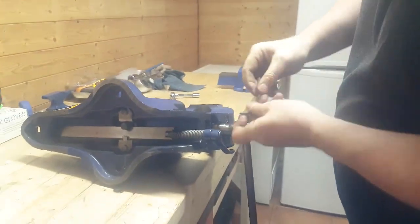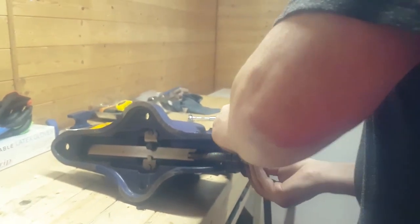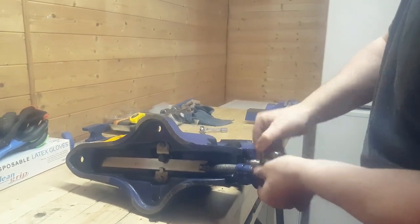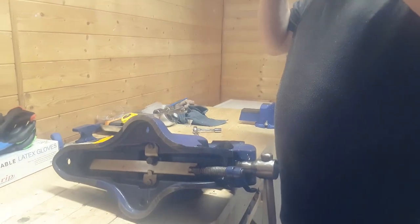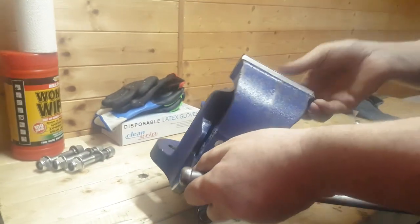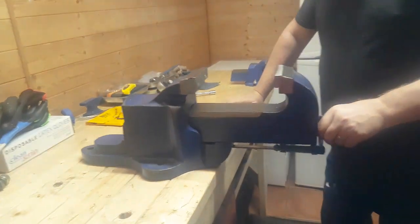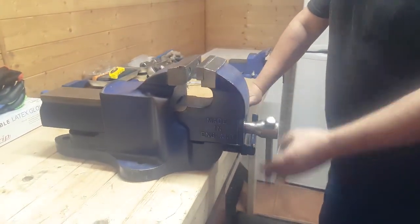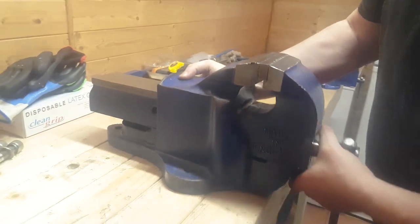There we go — and that is how the quick-release mechanism on the Record number 23 vise works. There we go. So what I've got to do from here now is re-fasten it back to the bench.